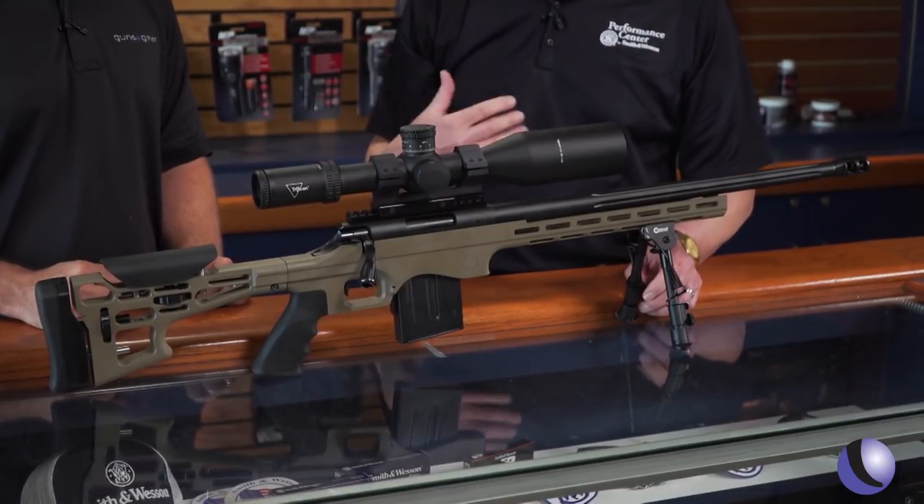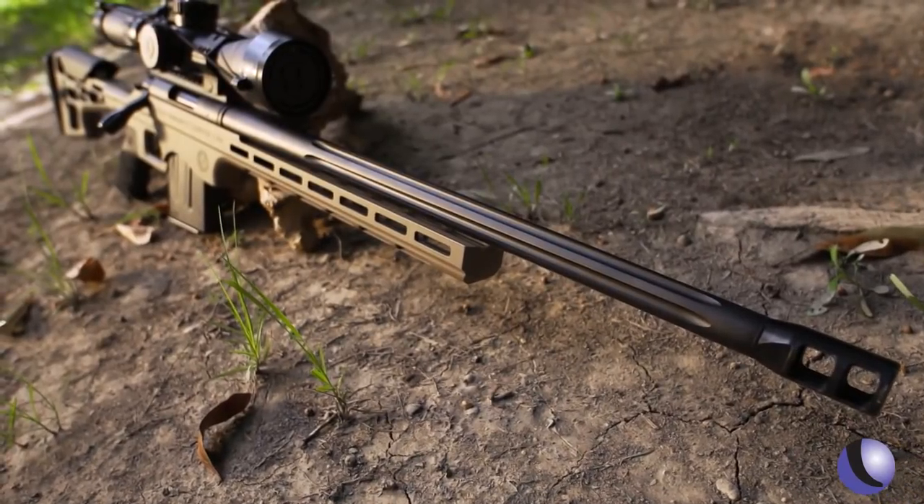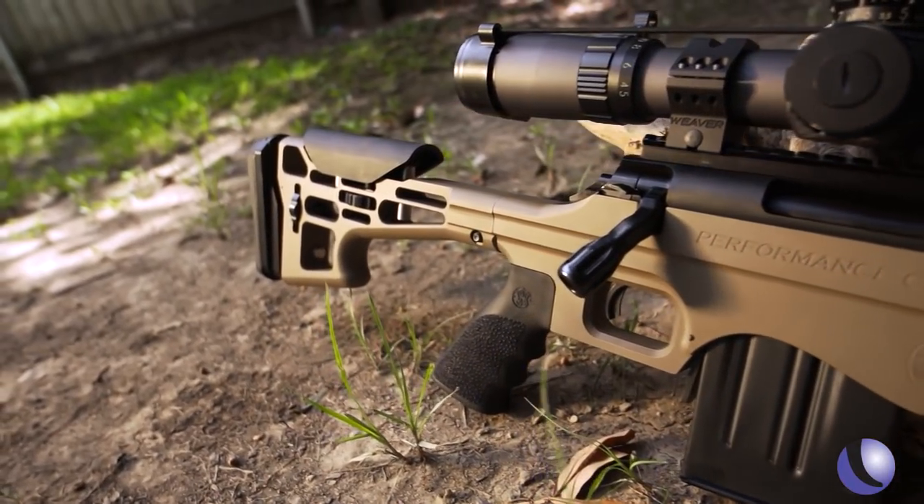They've got a lot of experience with bolt rifles, and we've got a lot of experience with tuning things up, and that's what we've done here. LRR — long range rifle. People want to hit targets at long range, and this is what you've put together. Tell me about the gun.